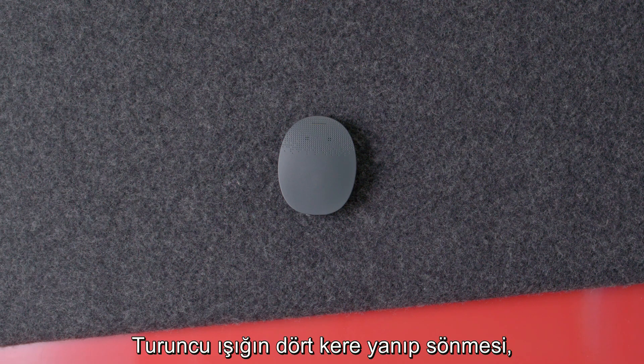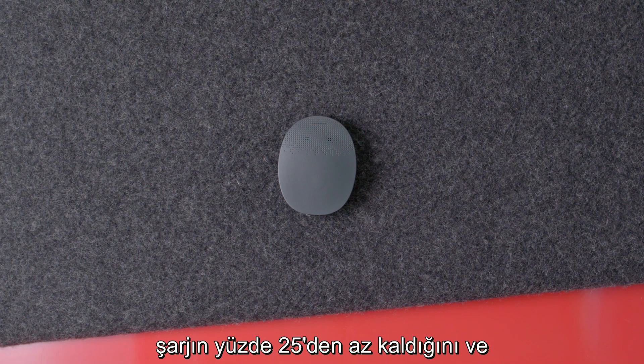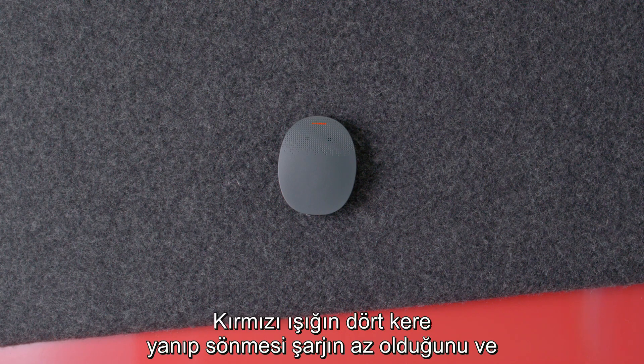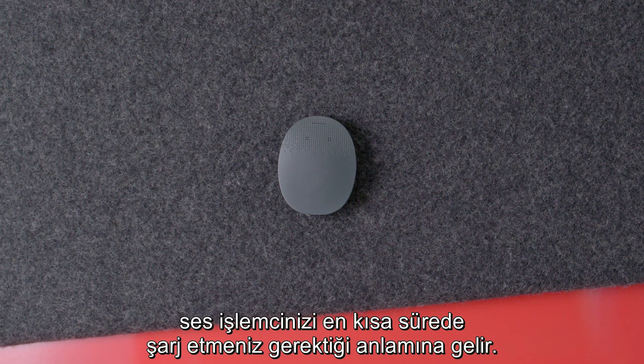Four quick orange blinks show that the battery charge is less than 25%, and you should consider charging your RONDO 3. Four quick red blinks indicate that the battery charge is low, and you should charge your audio processor as soon as possible.